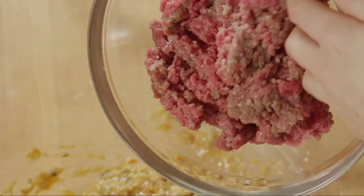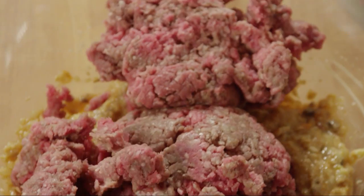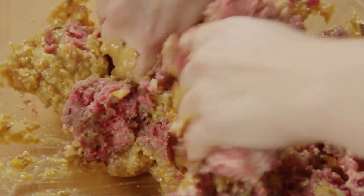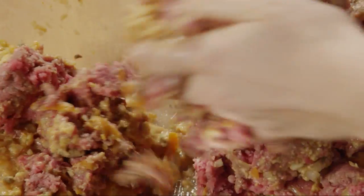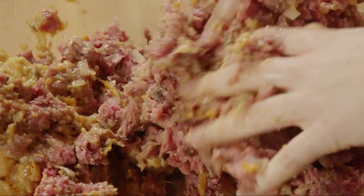Then add one pound of ground beef chuck and one pound of ground beef sirloin. Mix again until everything is just combined — be careful not to overwork the meat mixture, as this will ensure a tender meatloaf. If you like, substitute 8 ounces of ground beef with 8 ounces of ground sweet Italian sausage, ground turkey, or ground pork.